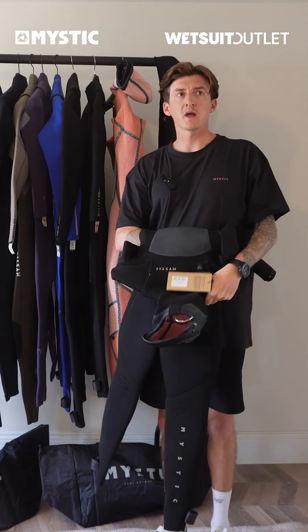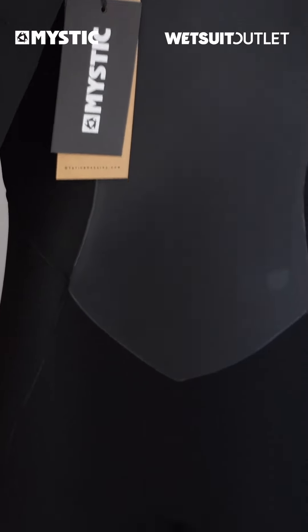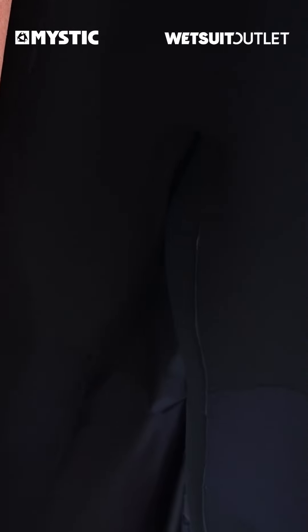For a thick suit to stretch that much is pretty special. Those days where you're freezing cold and it's pumping and you want to be on the water as much as possible, but your wetsuit is really draining you — that's over when you look at these suits. They're no longer going to restrict you.